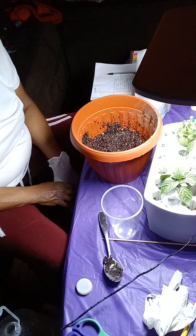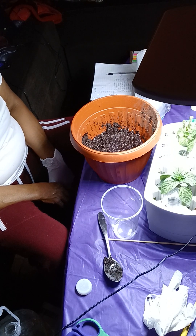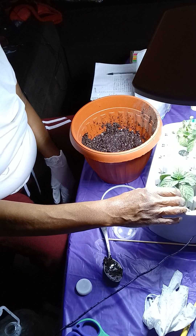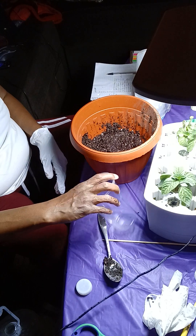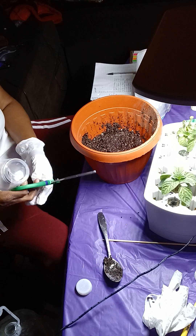Hey everybody, how y'all doing today? I'm going to show you how I'm getting ready to — this is that wig 20, 22. I'm going to transplant these peppers.